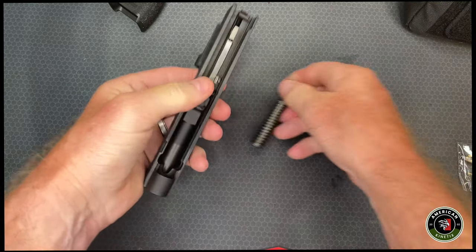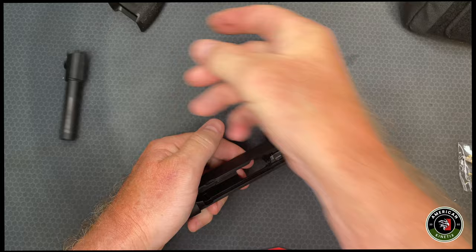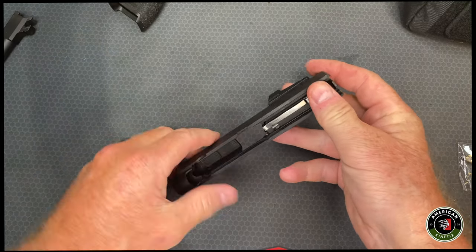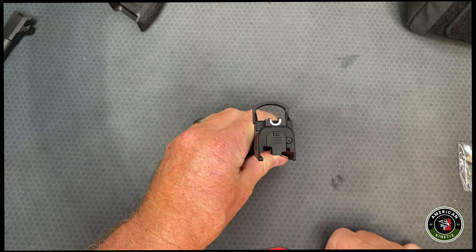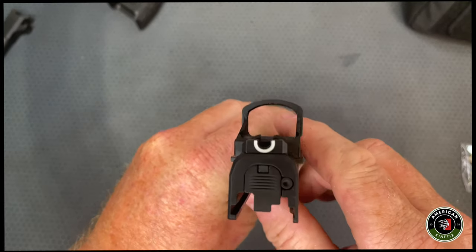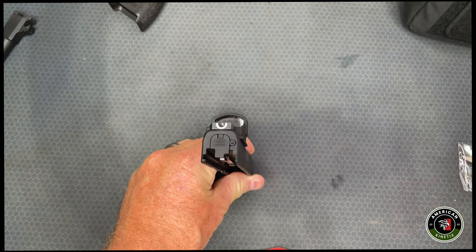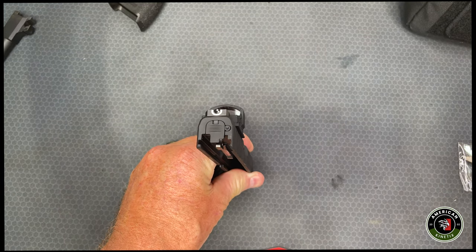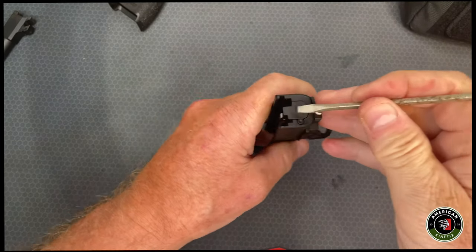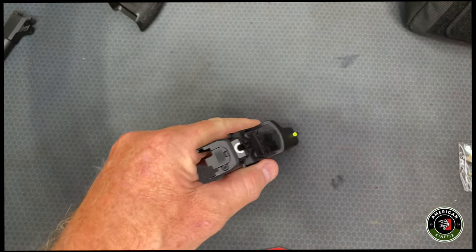Next we're going to pull that in and lift the spring out — we don't need that anymore — and then we're going to pop the barrel out. That brings us to this part, and here you can see this tiny little piece of plastic right there. That's what's got to come off next. Let me get a tool from the tool shed here.